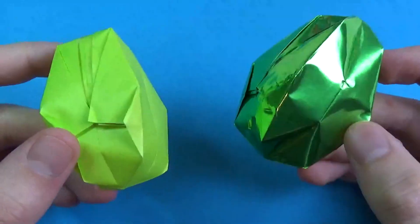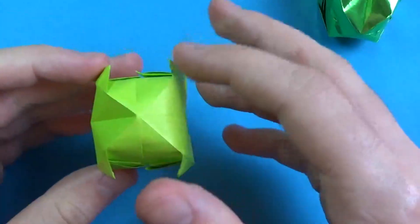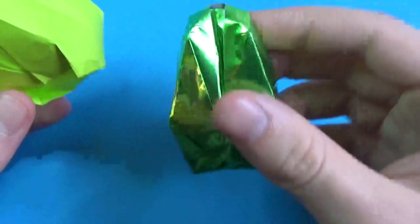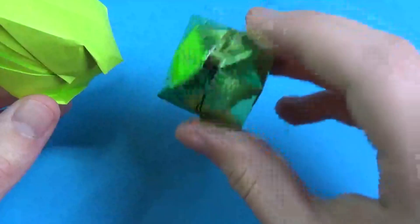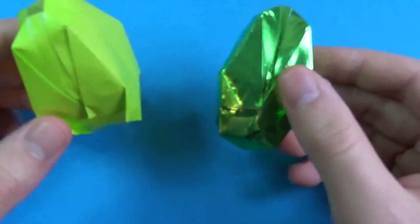The only problem about it, if you fold it from Kami, is that these flaps right here, they don't really stay down that well. They'll only stay down if you use foil origami paper like this. I'm sure some of you don't have foil, but I'm sure you have Kami.